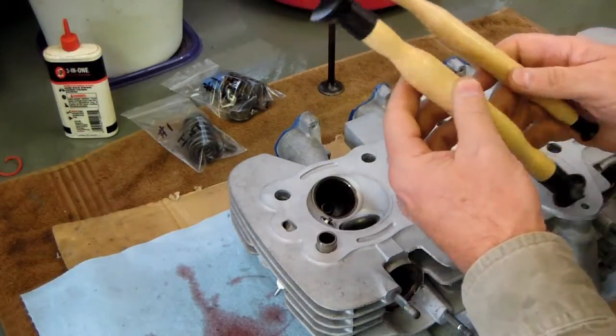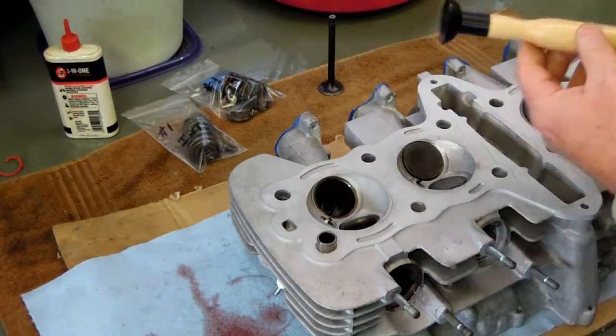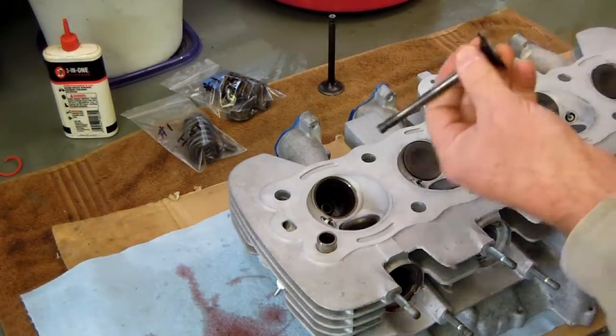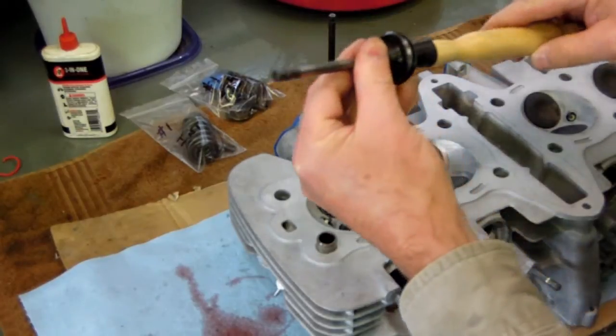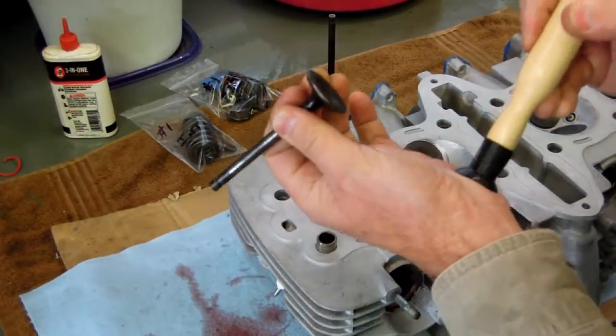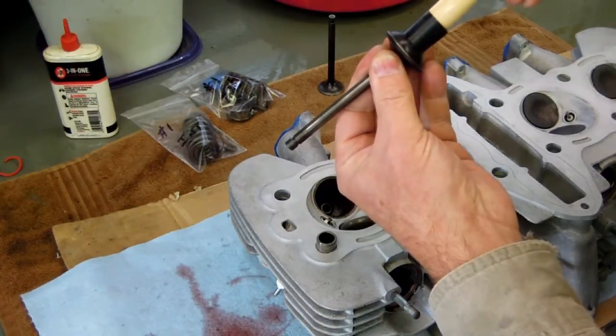The next step is to take these valve lapping tools — you can buy them at any automotive supply store — and find one that's the appropriate size for the valve. You can see that one's too big. This one's just about right.